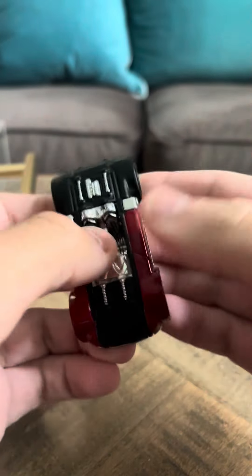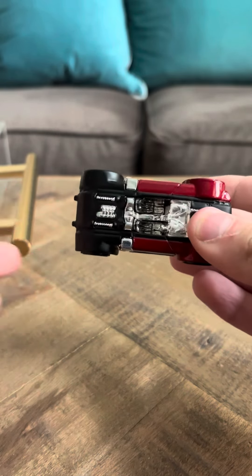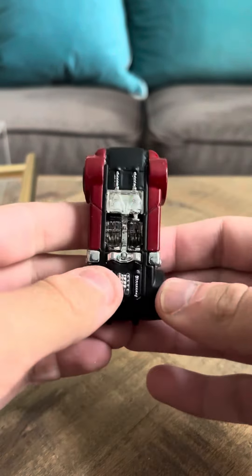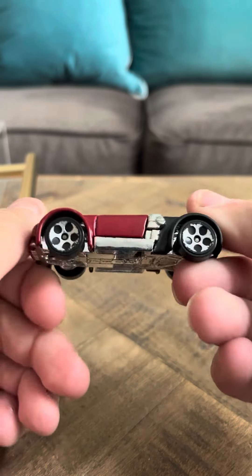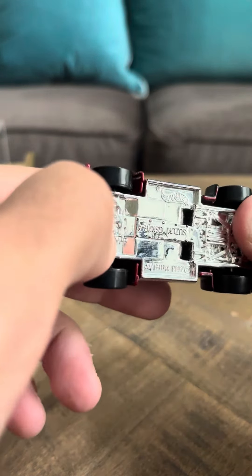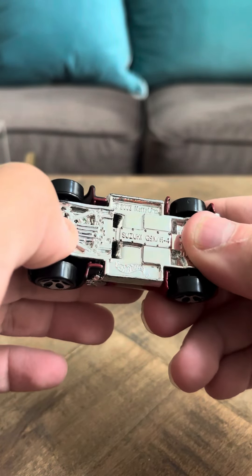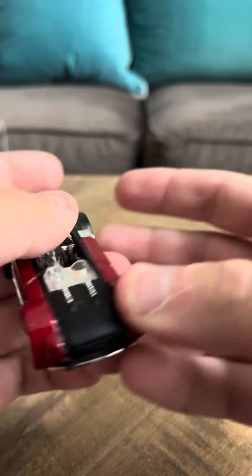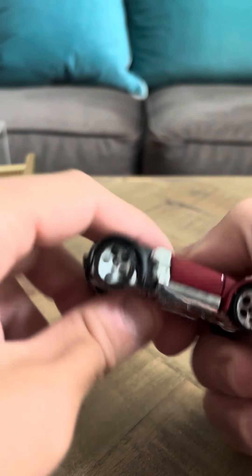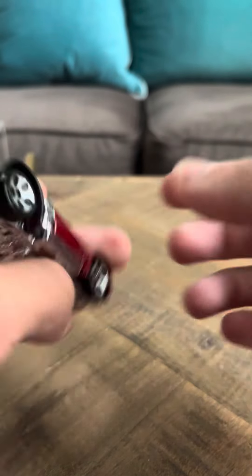This is a funky looking casting. It looks like a futuristic, kind of weird, alien kind of car — just really futuristic looking. It's pretty much a straight car, and it's red on this side and black on this side. It does have five-dot wheels, but as you can see, they're kind of worn out on this model.